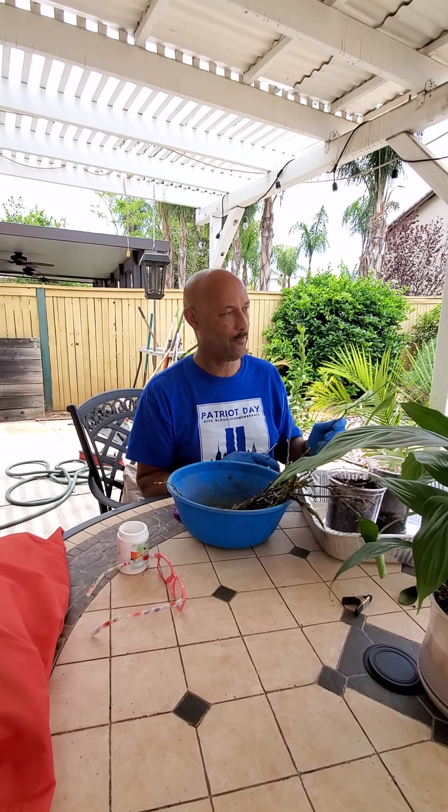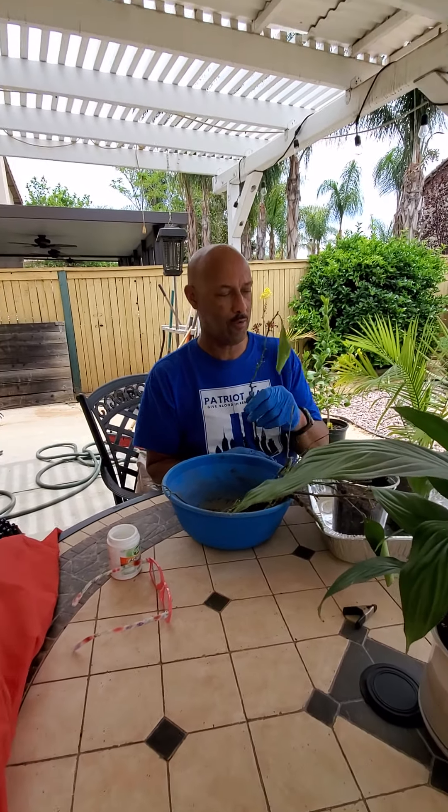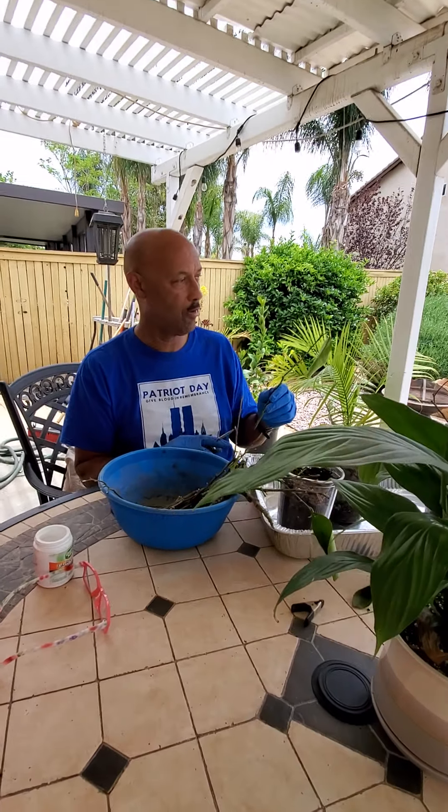How much is that? Three. All right. We're going to tape it this time. We're propagating some blood orange.